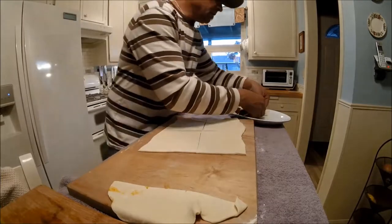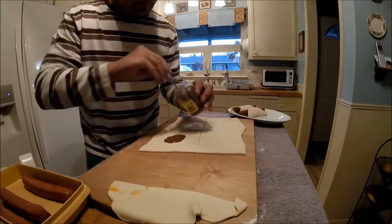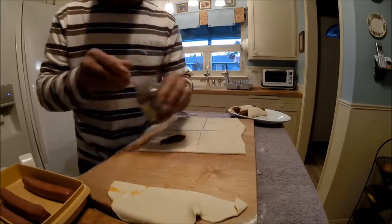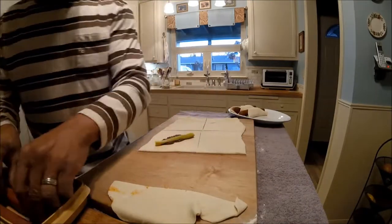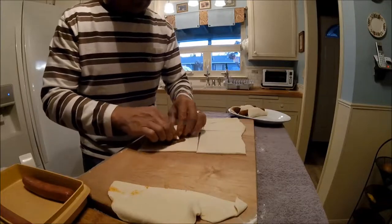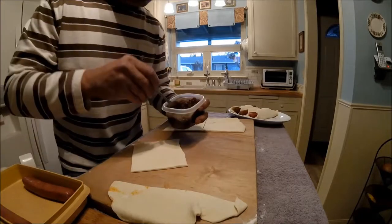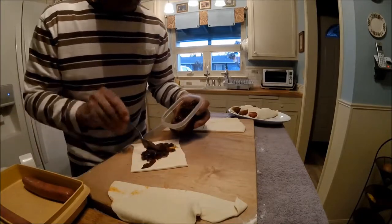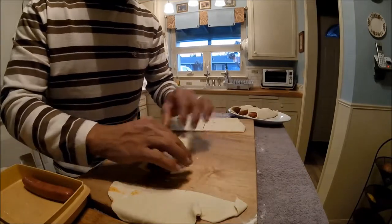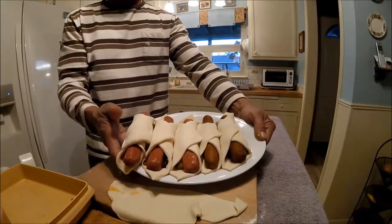Hold that up, put it on the plate, and I'll make the same for my beef dogs. There you go, fix the blanket.